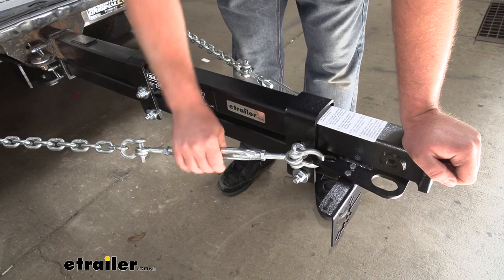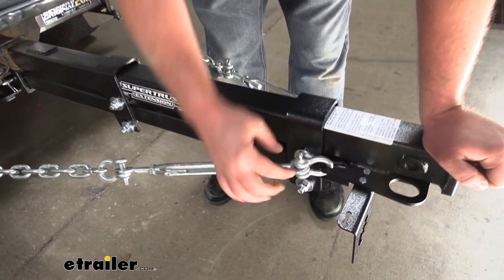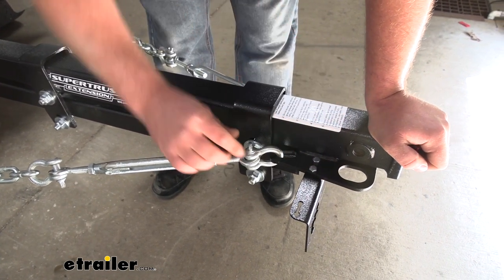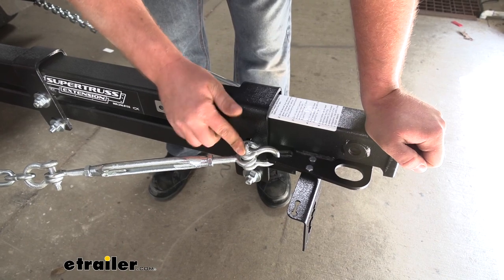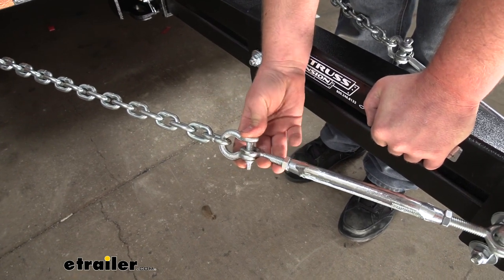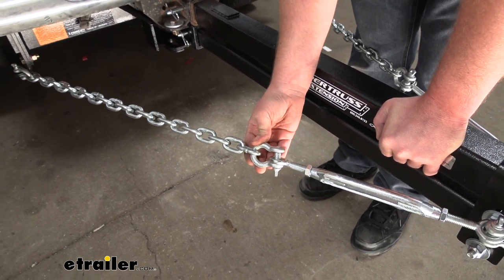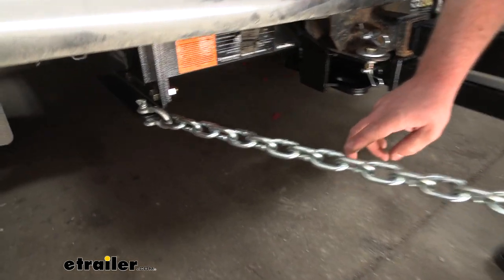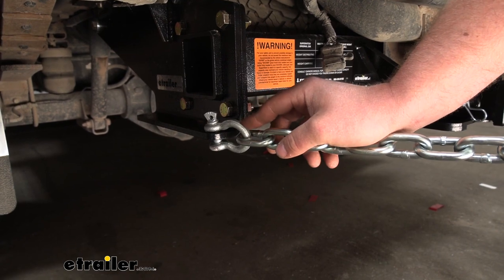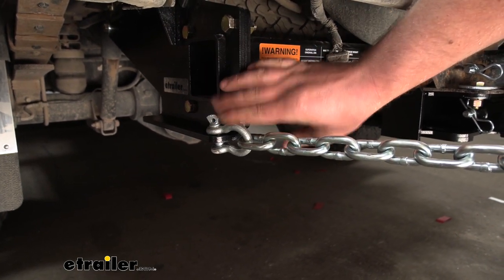Then we're going to take our turnbuckle and a shackle. We're going to place the bolt of the shackle through the eyelet of our turnbuckle, and that shackle is going to go through this opening here in our extension, and then you'll just run your shackle down hand tight. At the other end of our turnbuckle, we're going to have another shackle where the bolt runs through the eye of the shackle, and your chain will be connected to that other side. This chain will go all the way back to our super hitch. At the end of the chain, we're going to run a shackle through it, and the bolt of the shackle is going to drop down through the opening in our super hitch. Get all these shackles hand tight.